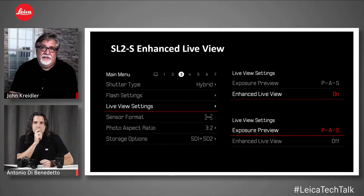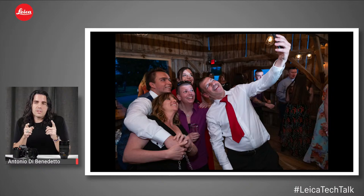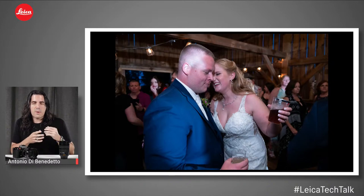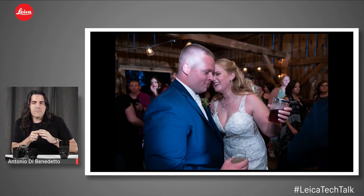Another feature introduced with firmware 2.0 is enhanced live view. The short version: it takes the live view feed in very low light situations — really dark, like no lights on in a building — and makes the live view much brighter. I'm going to nickname this 'dance floor mode.' I was shooting a wedding recently using the SL2S and dance floors can be really dark. Once I turned on enhanced live view, it was like someone lit up the dance floor but only for me.